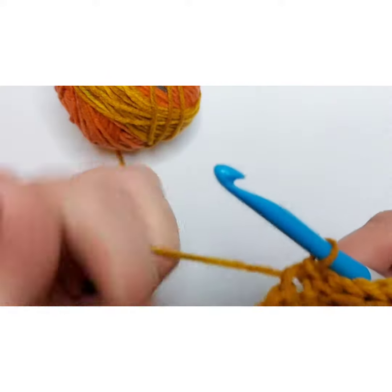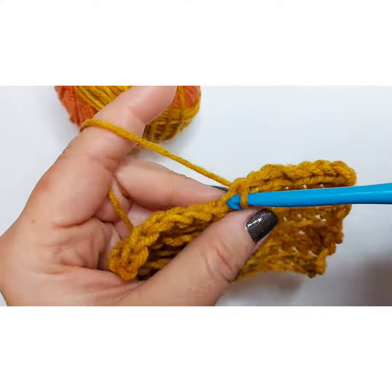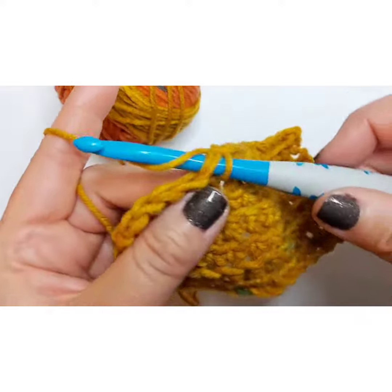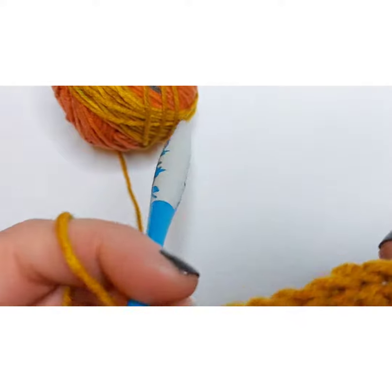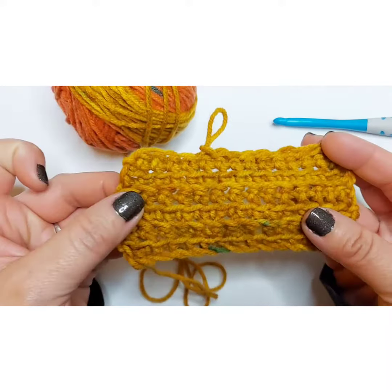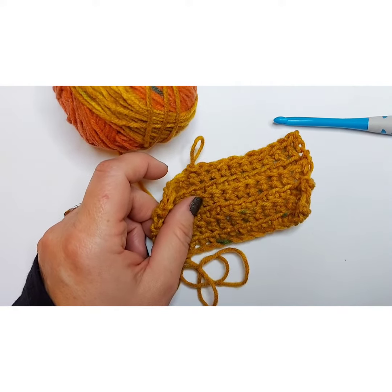You would pull it all the way through and cut it, or use it to create a nice edge on a scarf, cloth, or dishcloth — just use this stitch to create a nice border. You can see how that just edges up the top part and gives it a nice finish. And that is your slip stitch.